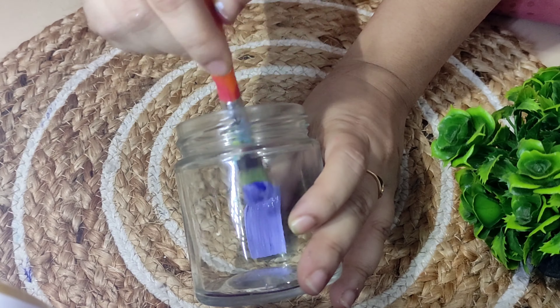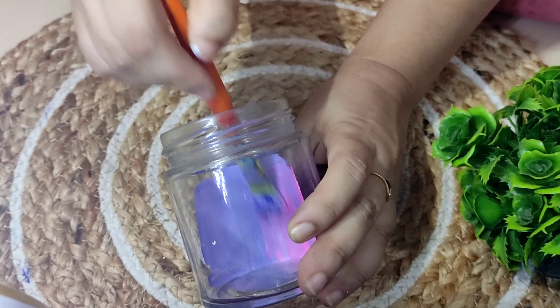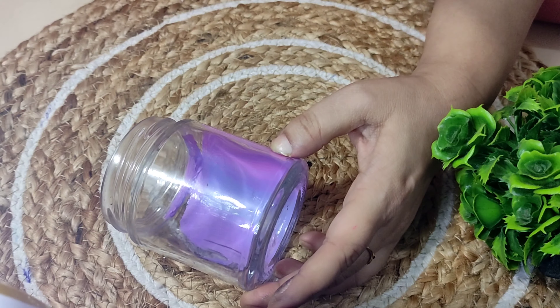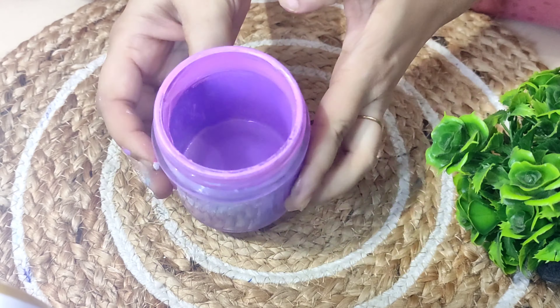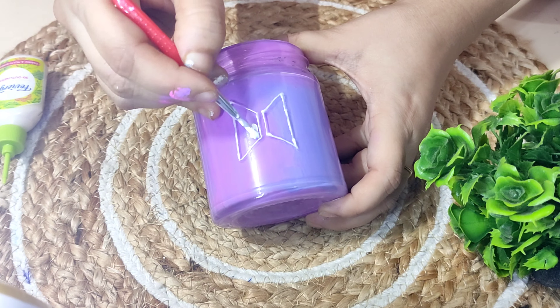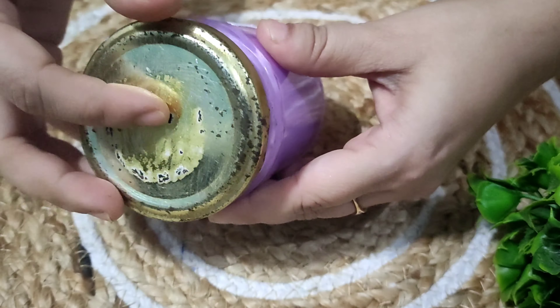Now let's start with our second DIY. For this I have taken an old gel jar and again I have taken these three colors — violet, pink, and light blue. By mixing these I have got the desired color and I will be painting it from inside. Once it is painted, I will now make the BTS logo with a 3D outliner inside. I paint with white acrylic color.